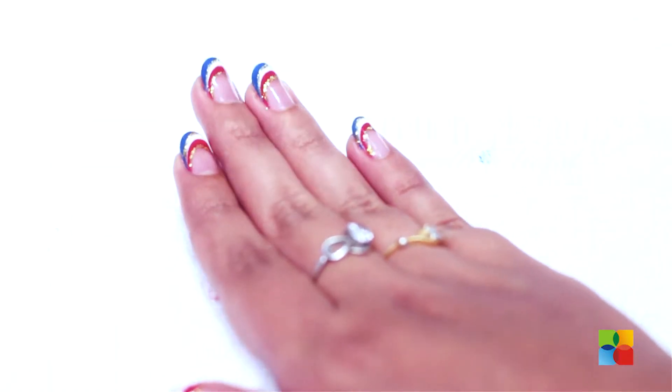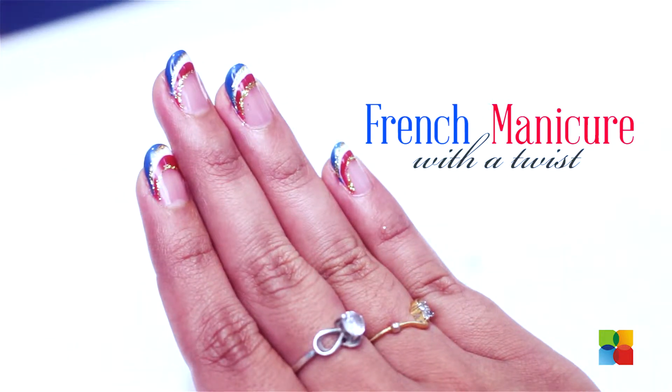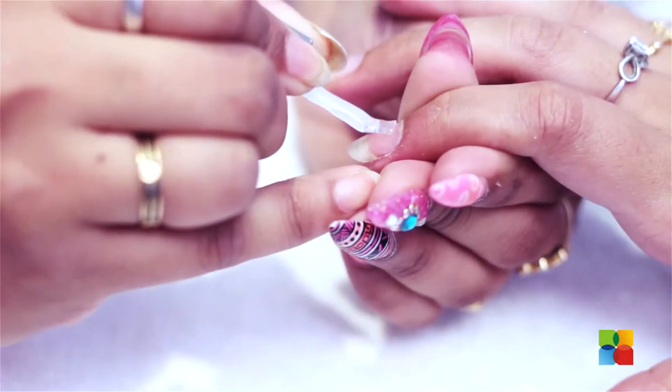Today we are going to be doing a twist on the regular French manicure. We have already prepared her nails for gel. Now I am going to be applying a thin coated foundation base gel on her nails.